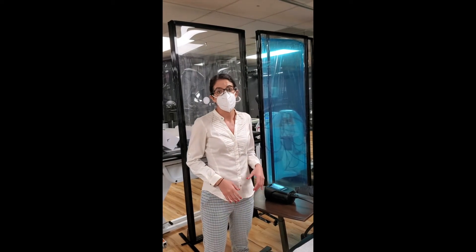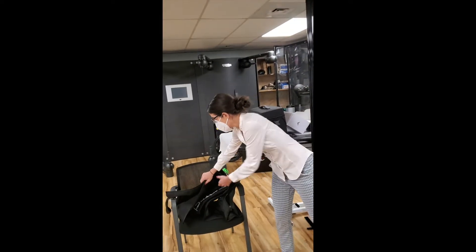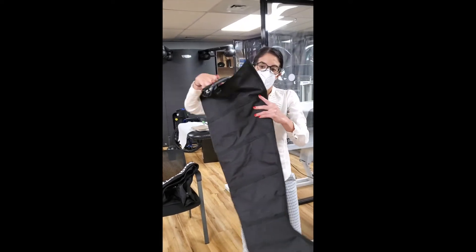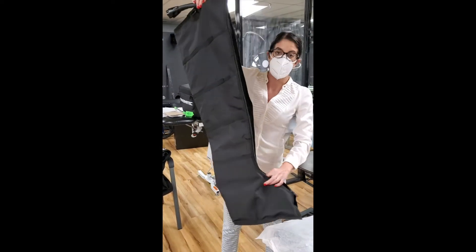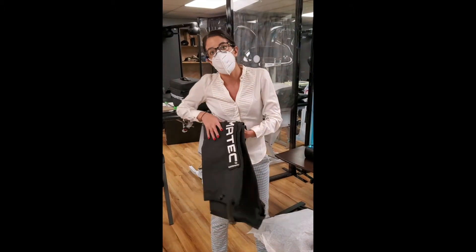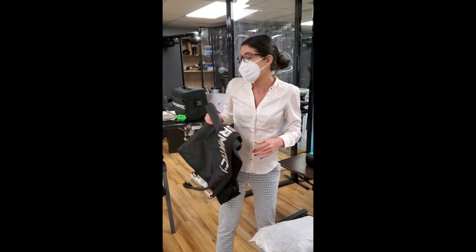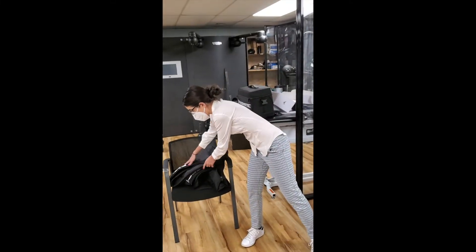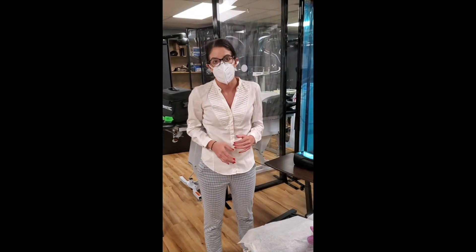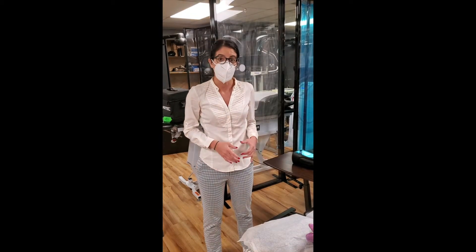We've had the NormaTec for the lower extremity for quite some time now. This is one of the lower extremity units. We have this for both legs and we've been using it for a long time — not only with our lymphatic patients, but also with our athletes who have difficulty recovering from workouts, or our patients who are post-op knee replacement or hip replacement with a lot of inflammation.